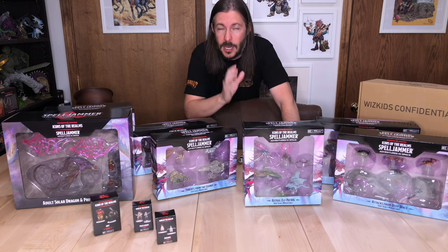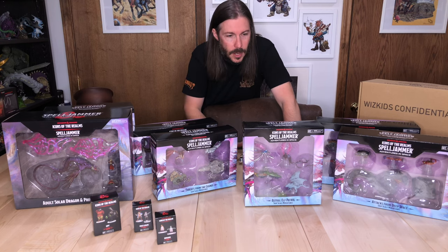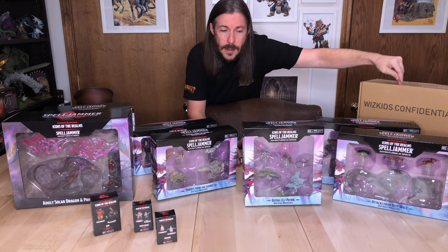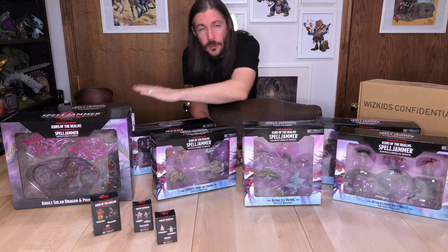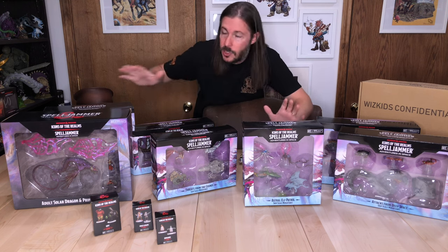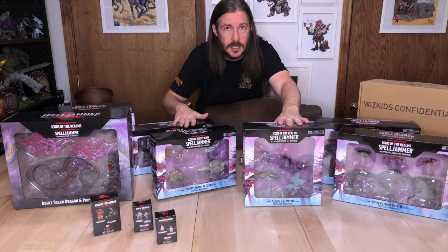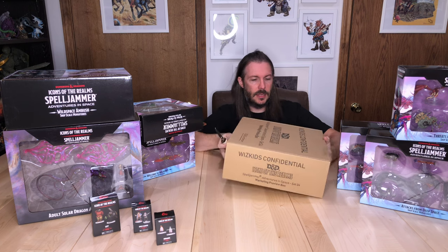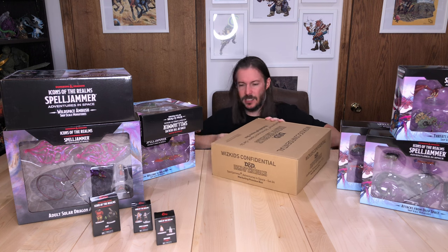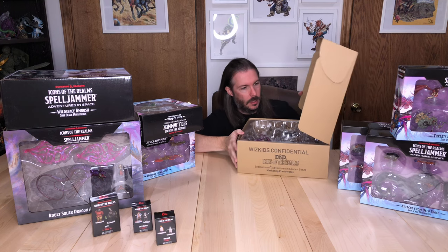Stay tuned as we go through these boxes in various forms. Check out Instagram, YouTube Shorts, and we'll have full-length videos on the channel as well. For this video, we are going to get into the confidential blind box pack, and we'll save the other boxes for individual videos that follow. I wanted to make this one to look at everything together so you can start to investigate which box set might be right for you.